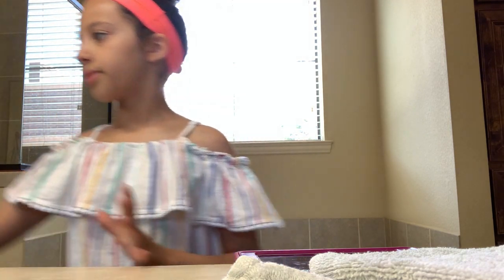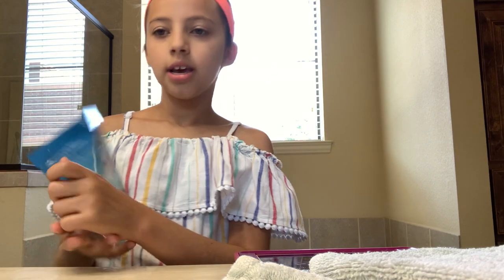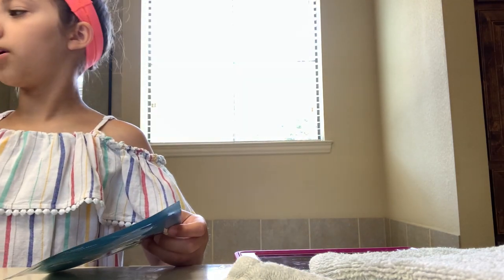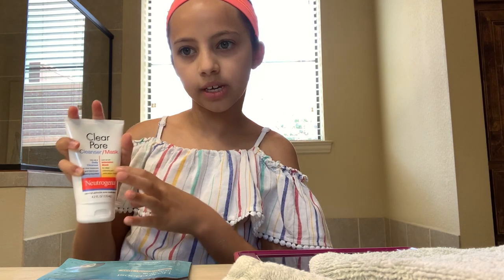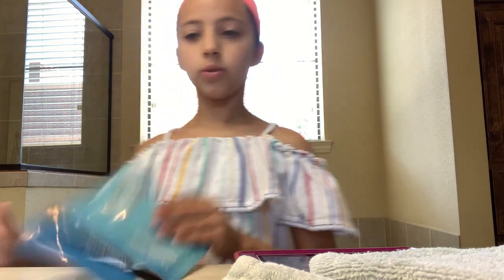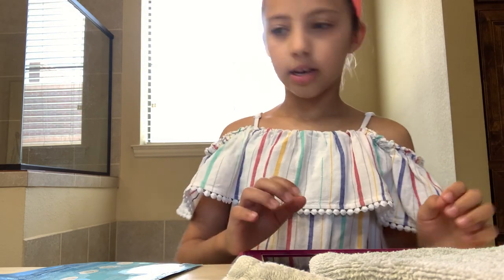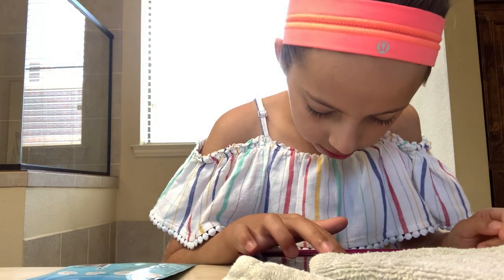So the first one I am going to do is the Hydro Boost hydrating mask. Any of these products has instructions on the side or the back, so that way you know what to do. This one tells you on the front. If you use it as a mask, it tells you over here how to use it. It looks like I need to put it on for 15 to 30 minutes, so I'm going to set up the 30-minute timer.